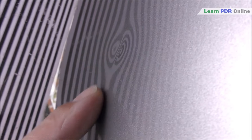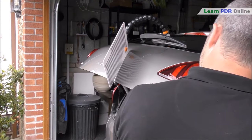Usually when reading a dent I've got my head kind of side-on to the panel looking along the panel itself, but when you're working sharp damage or deep dents it makes it quite tricky to see the center. By repositioning yourself and looking almost straight on at the dent, it makes it much easier to see that center point.